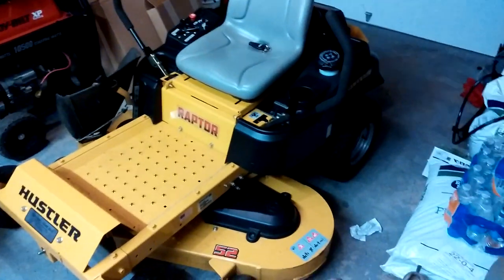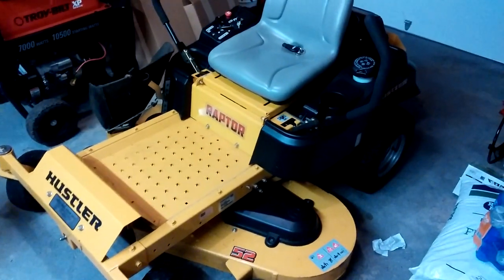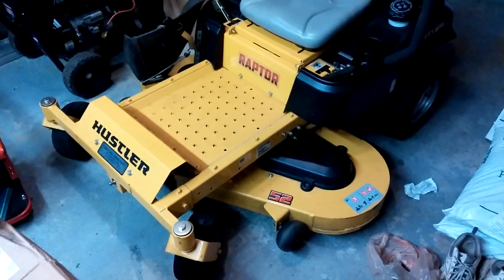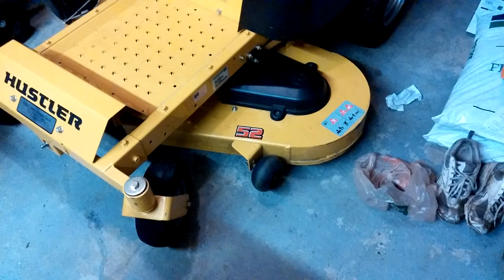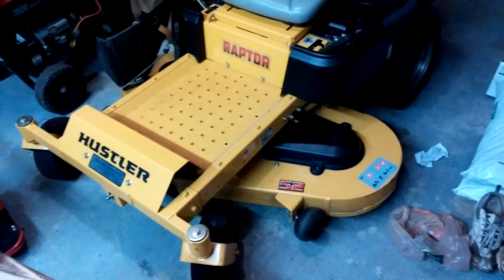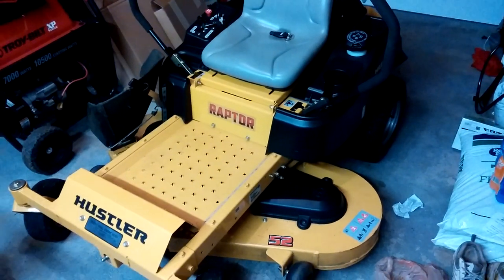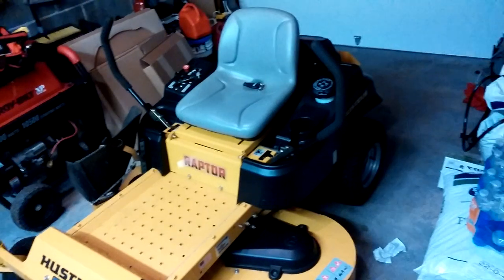The only issue I found, the only gripe I have about this mower — for any of you guys that are looking — is that for some reason, to save ten dollars maybe, Hustler decided to only put two anti-scalp wheels on this mower. You could buy anti-scalp wheels online for 10 bucks, so why wouldn't they put at least three on? You can buy a Husqvarna for $2,300 or a Toro 42-inch for $2,200 and you're getting three anti-scalp wheels at minimum.